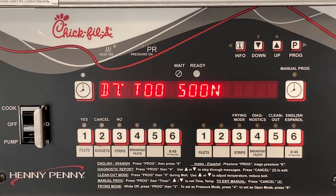Stopped too soon means someone canceled the cook cycle before the end of the cook cycle, causing it to not be fully cooked.